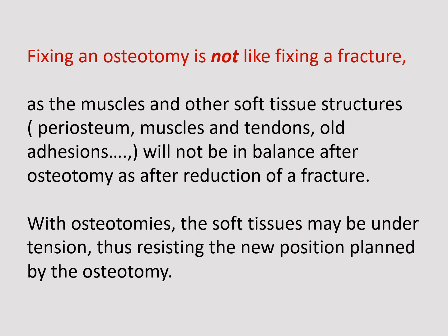Fixing an osteotomy is not like fixing a fracture, as the muscles and other soft tissue structures — periosteum, muscles, tendons, and old adhesions — will not be in balance after osteotomy as they are after reduction of a fracture. With osteotomies, the soft tissues may be under tension, thus resisting the new position planned by the osteotomy.